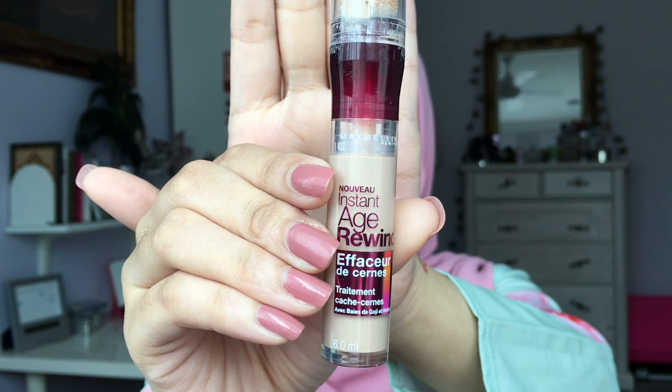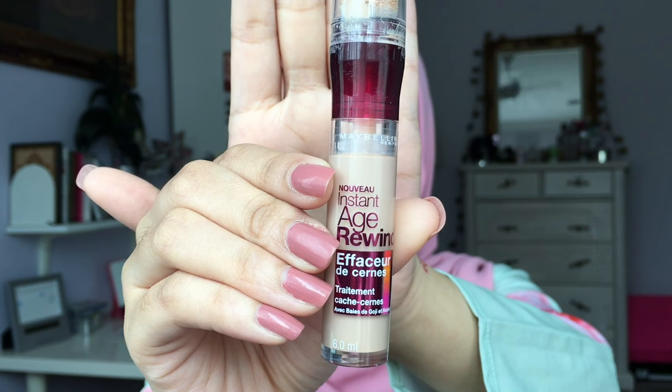To highlight and conceal, I'm going to use this Maybelline Age Rewind Concealer and apply it on the high points of my face. I just bought this and now I understand what other people are raving about — this stuff is so good! It also blends out so well. I just love it!